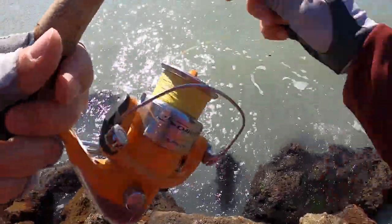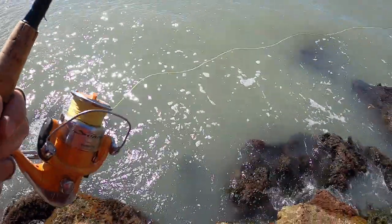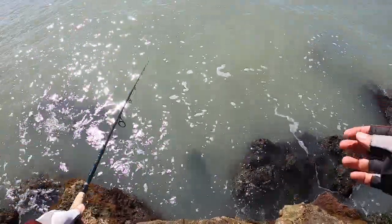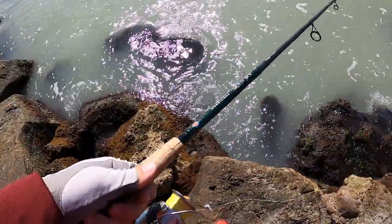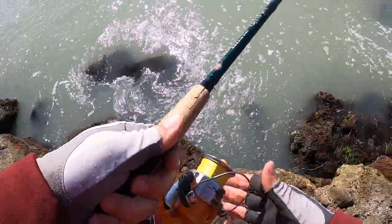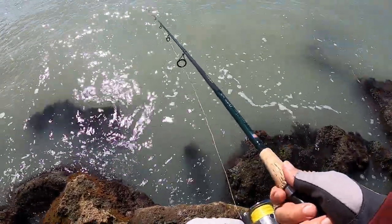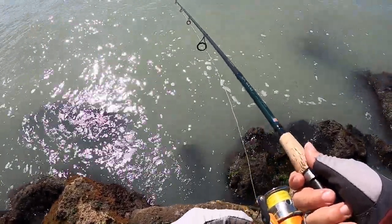Alright guys, one drop, one fish. The rumor is there's a superstition that if you catch a fish on your first drop, that is bad luck. Let's see if we can debunk that today. Here's our second line in the water — see what we get.